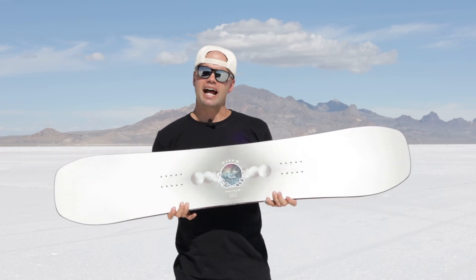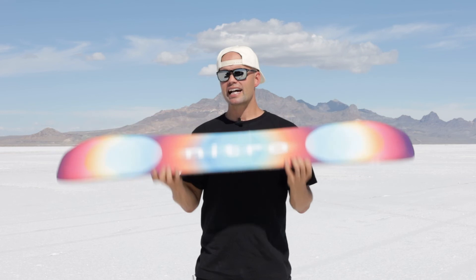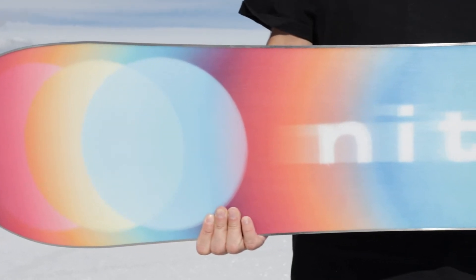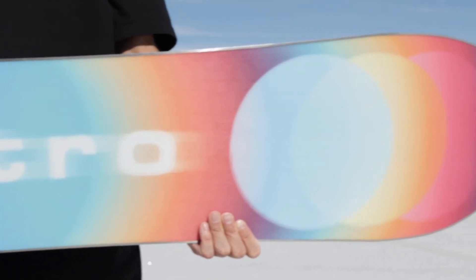It has Bi-Lite Laminates for added stability throughout the entire board, and it has this beautiful premium extruded FH base. Extruded bases are great because they're easy to maintain and they hold wax really well.